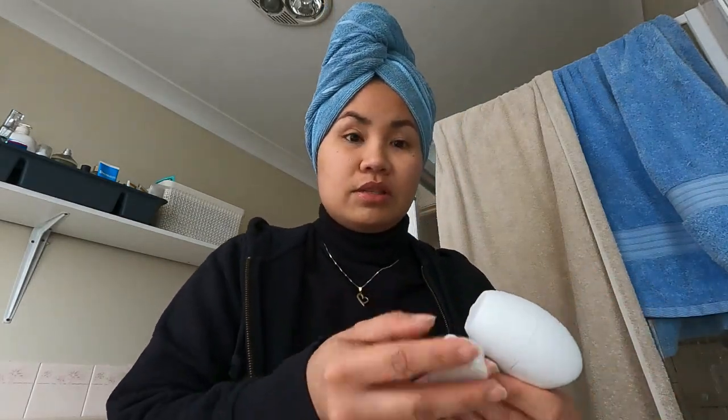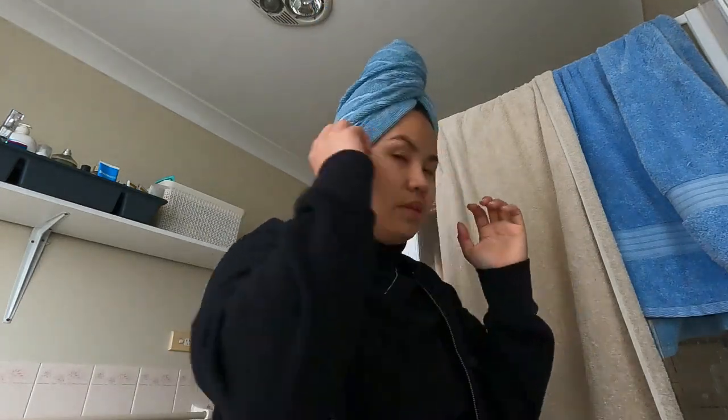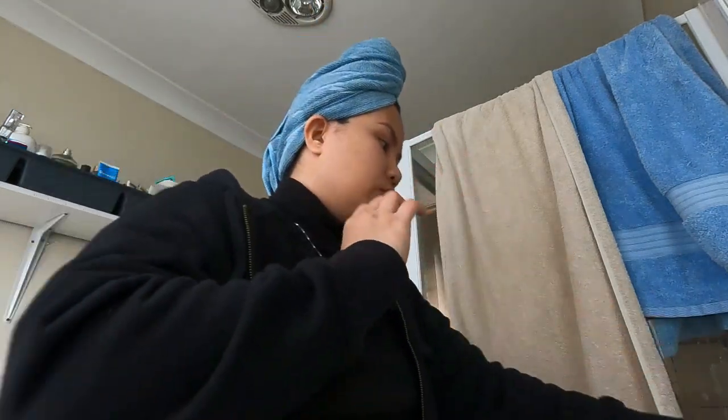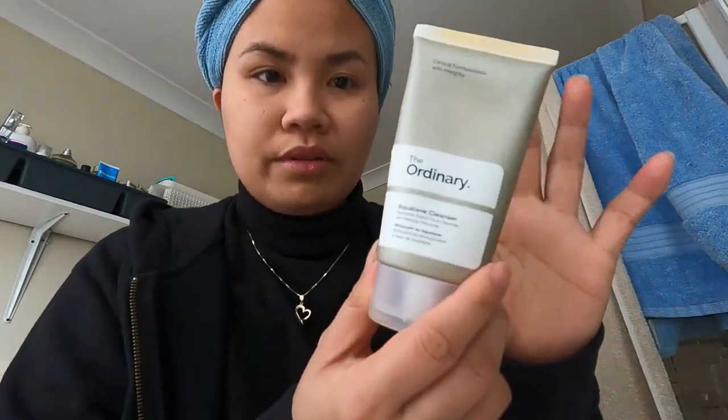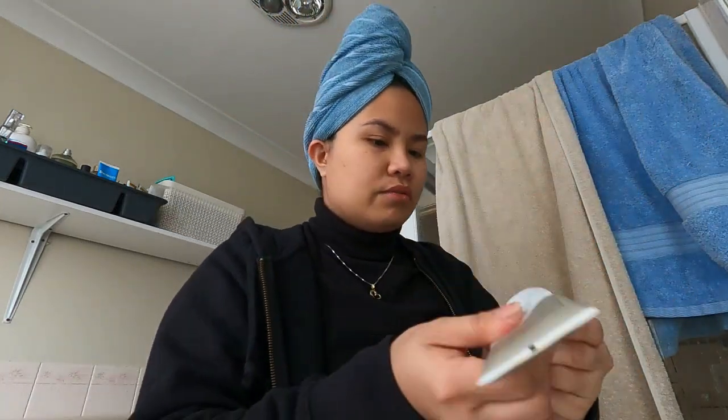Hey guys, so today I'll be showing you how I use it because this is my third day using it. I just showered. I do my facial skin care routine separately. What I use is just The Ordinary squalene cleanser - it doesn't really bubble that much.